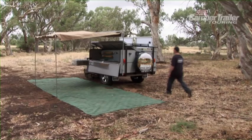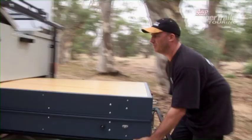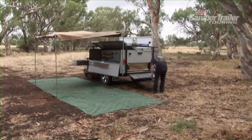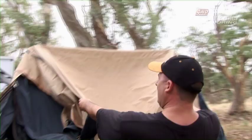I'll show you now how the tent is set up on the Adventure Campers. Simply lower the rear spare wheel, and the whole tent and bed case slides out from the rear of the trailer. Now we're ready to pull the tent up, just slowly lay back and let the tent come up.